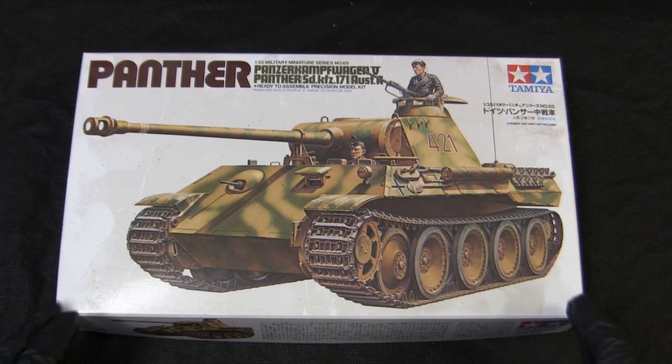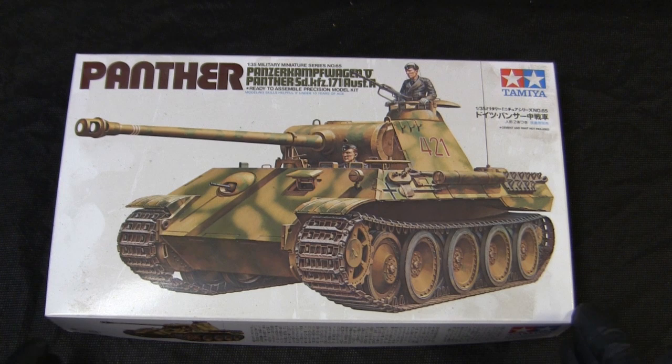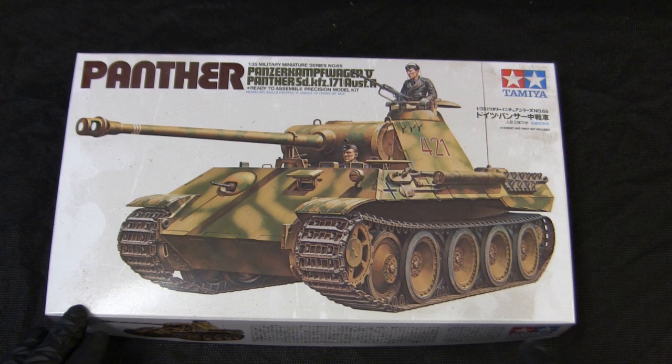These kits are all made from injection-molded plastic and do have a single-piece vinyl-type track. Unlike the earlier renditions from Tamiya, the tracks on these models were considerably better with their molded detailing, along with the other molded details found on the rest of the kit. This Panther kit was released back in 1969, so these are one of their oldest kits that are still in production.